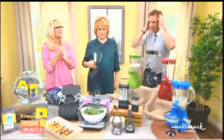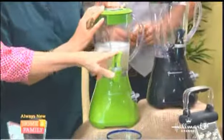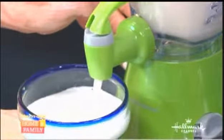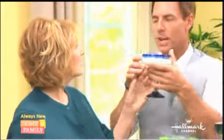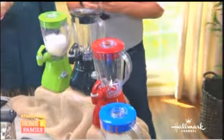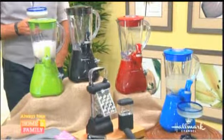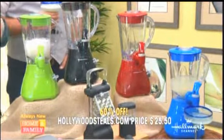Hamilton Beach dispensing blenders — we've had blenders on before, but not ones with a little spigot. Turn on this fancy margarita kind and look how perfectly you can dispense it for a party. They hold 48 ounces, are break-resistant, have four speeds and four colors. It's five o'clock somewhere! Perfect for margaritas, frappuccinos, anything you want. Retail $84; HollywoodSteals.com price $25.50 — 60% savings.